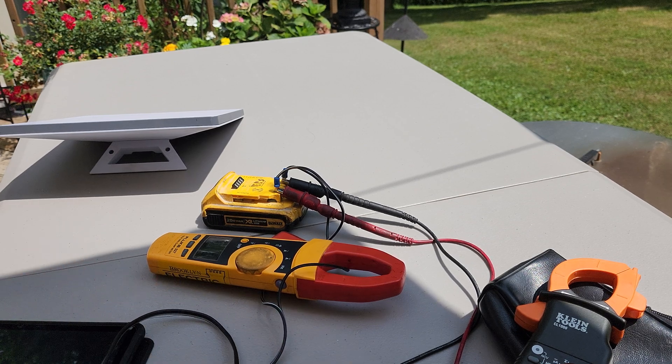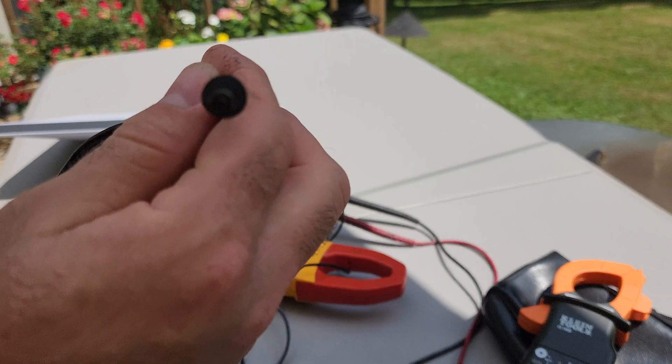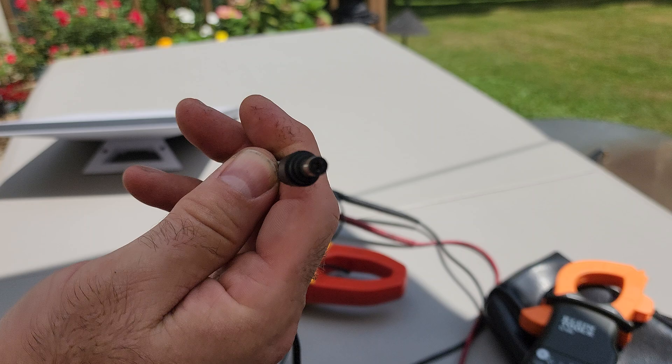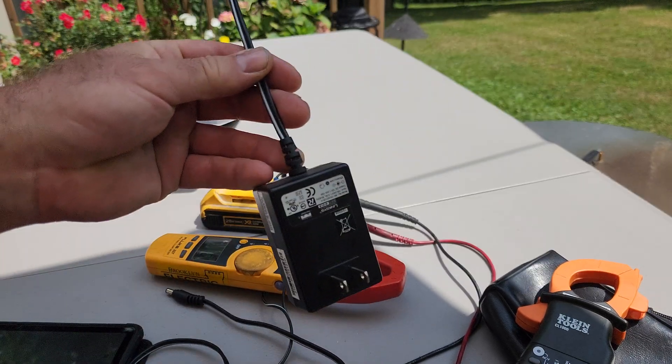This is in response to some of the questions about power and connectivity. This is a 5521 connector — that's 5.5mm external, 2.1mm internal. It comes on a lot of 12V power supplies, pretty common.